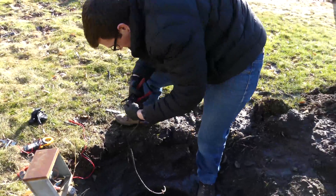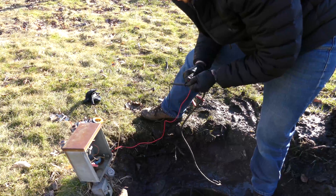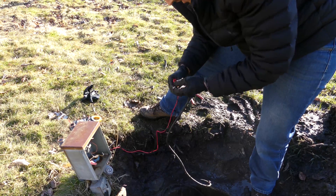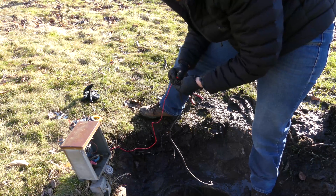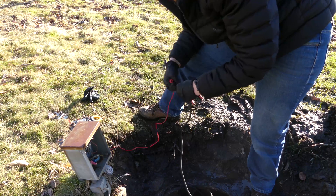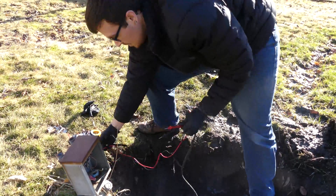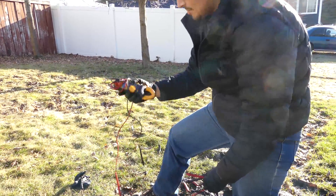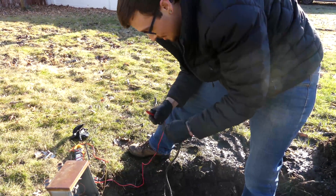Correct me if I'm wrong, YouTube. We're not detecting a short to ground on that side, and not on that side either. Let's kick up the scale a bit — I went to 200k. I'm using our handy dandy meter today. I do have a better meter here in case anything I get is questionable, but I'm kind of a fan of this $18 meter just because it's cool.